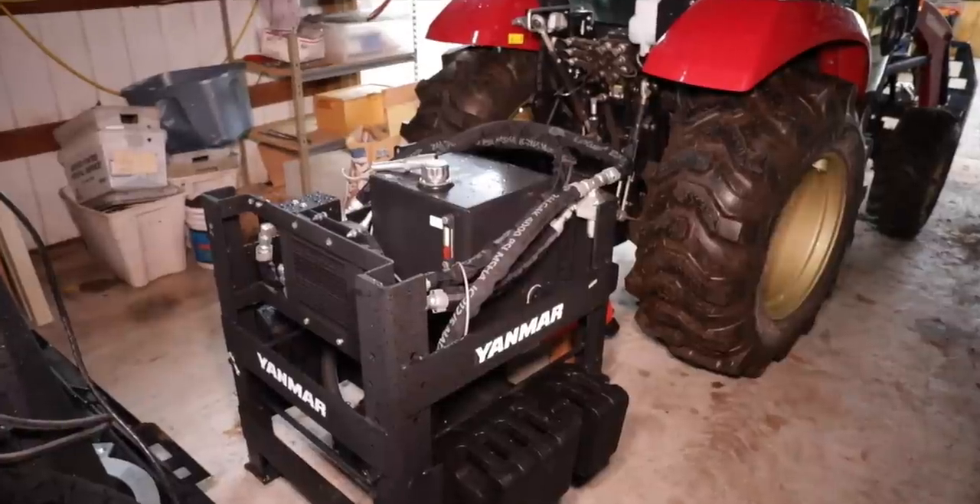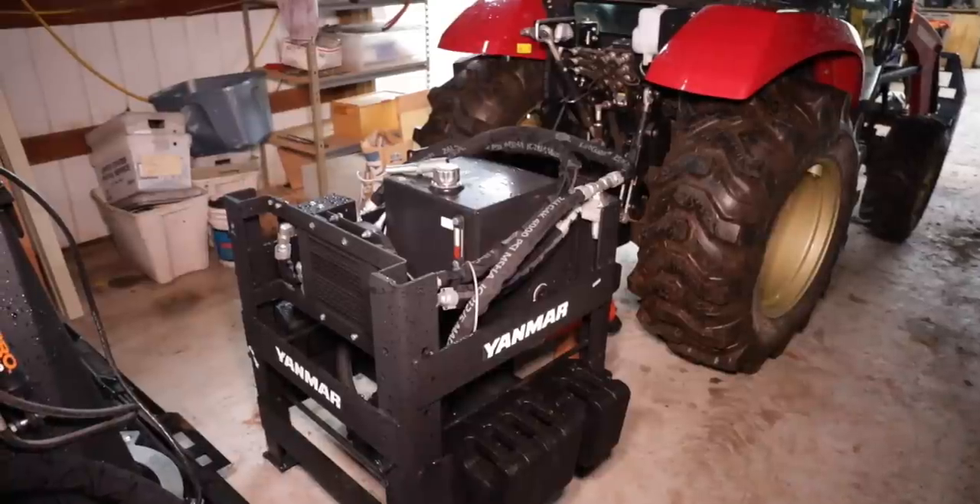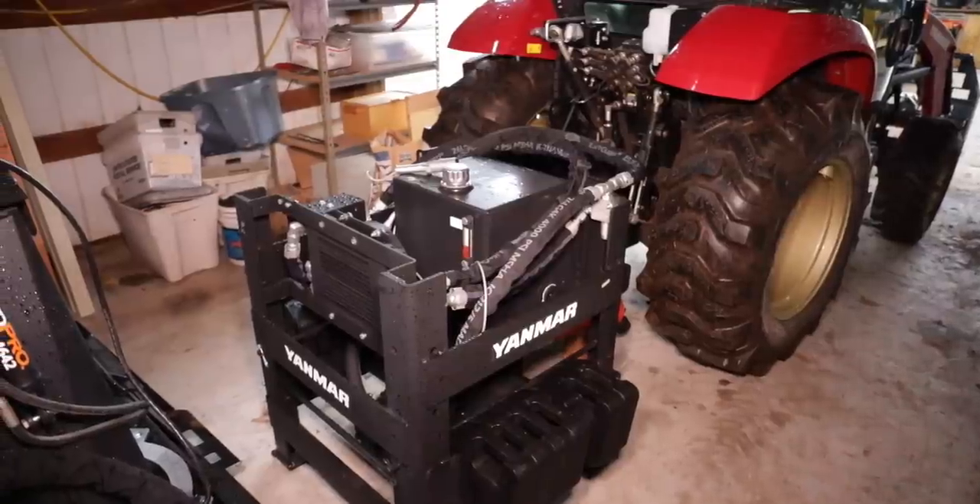What we have here is an external hydraulic power pack developed by Yanmar for this specific application to run a high-flow snowblower. Let's put it on and then we'll take it outside and put it all together. There's so much to talk about, but I think it'd be easier to get it out of the dark shop and take a closer look at it outside.